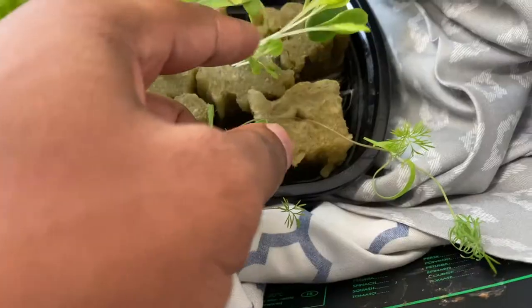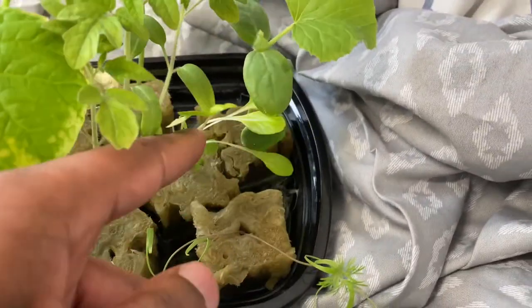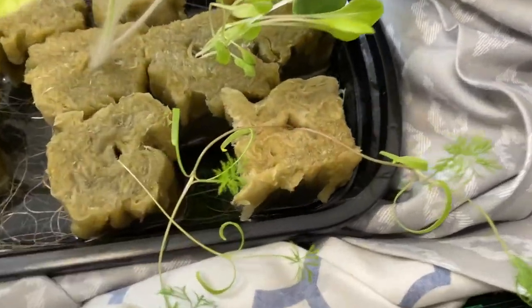You can see my tomatoes — these are cherry tomatoes — so I'm gonna go ahead and thin those out. This was lettuce, but I can actually keep it going. You can see some dill, and I got some peppers in the back.